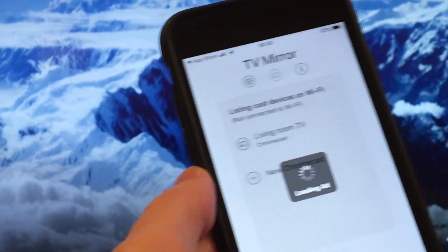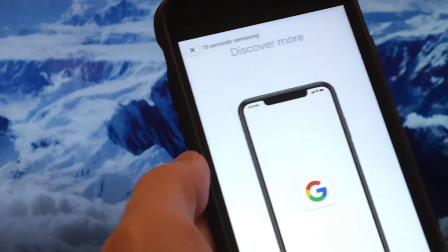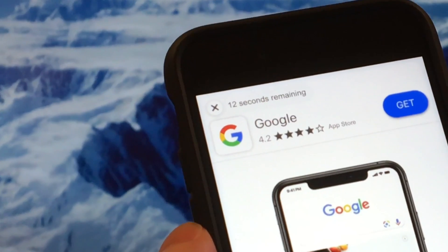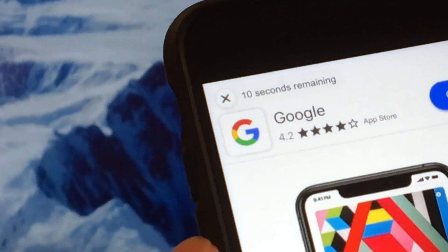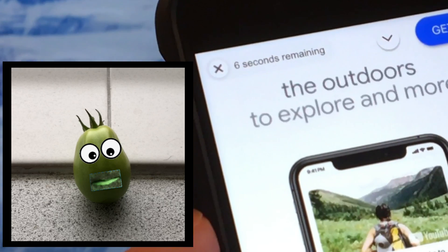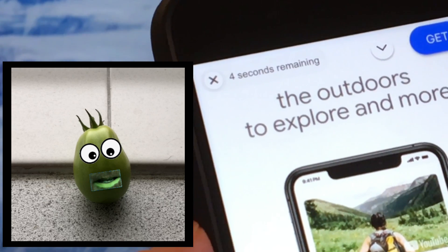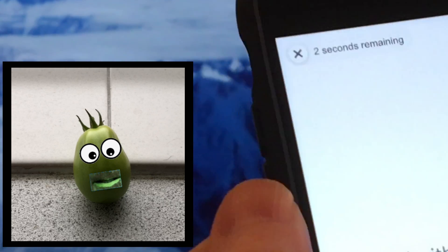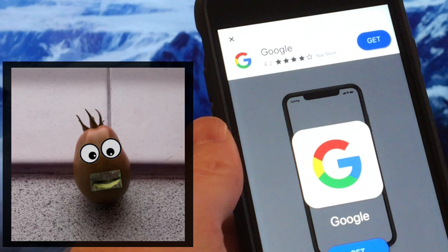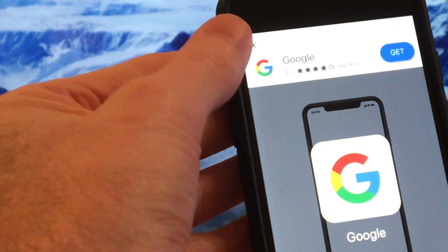Now we have to watch an ad for 15 seconds, which unfortunately is not enough time to make a cup of tea, but it is enough time to watch my homegrown tomato ripen. Just sitting here waiting to ripen — have a nice day, won't you all!